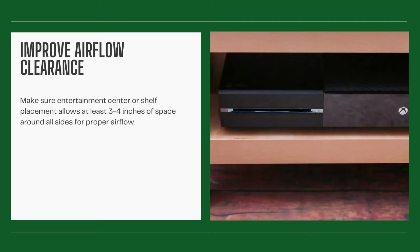Improve airflow clearance. Make sure entertainment center or shelf placement allows at least 3-4 inches of space around all sides for proper airflow. Avoid stacking objects on top obstructing venting.